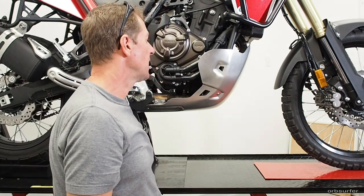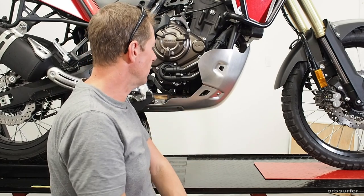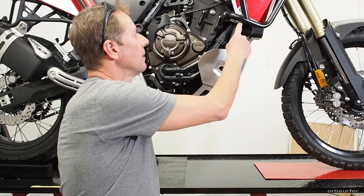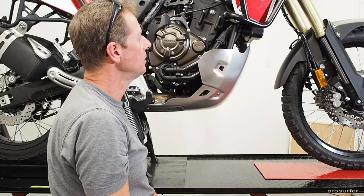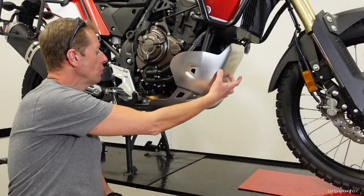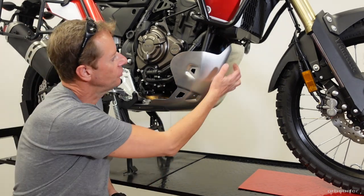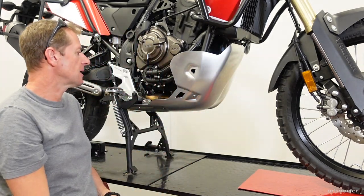My conclusion: I really like this skid plate and it fits well — no modifications needed, unlike the upper crash bar where I had to cut and reweld a pipe. My only concern is that it might trap a little too much heat from the exhaust pipe, so I may end up drilling a bunch of small holes in the front section to add ventilation.